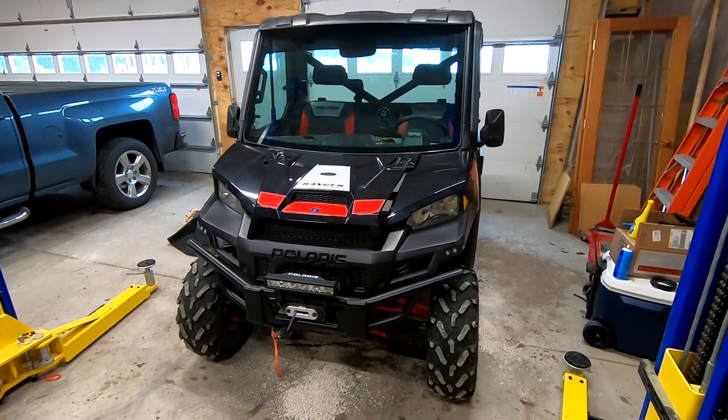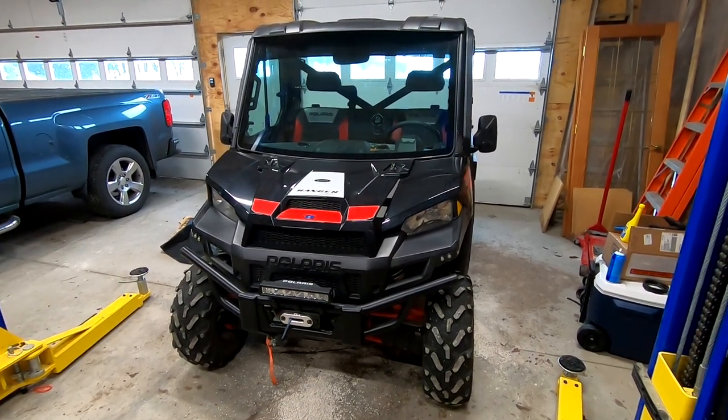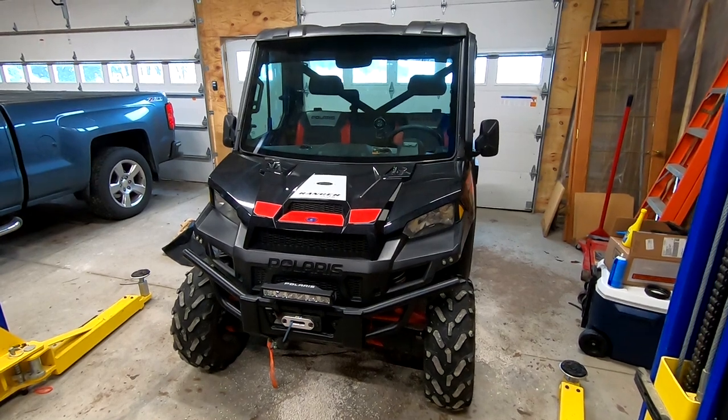Hey guys, we are back working on our 2016 Polaris Ranger XP900, and today we are going to be replacing a faulty fuel pump. Stay tuned.